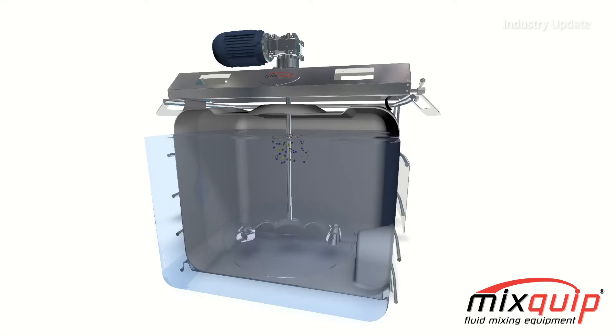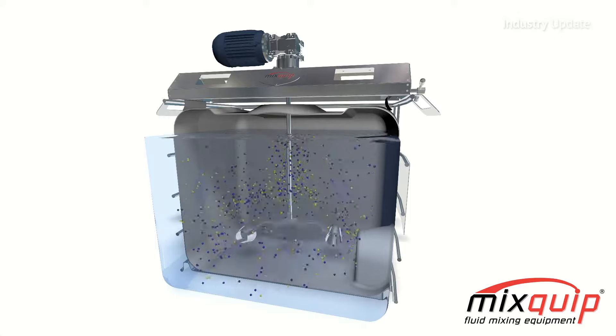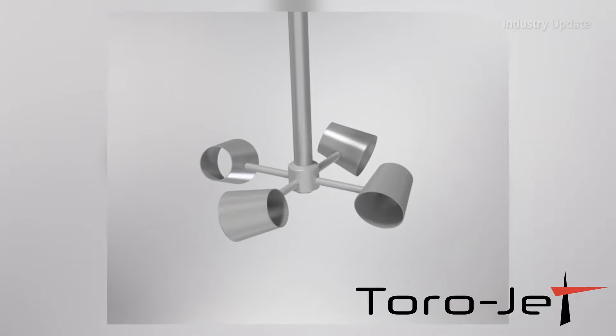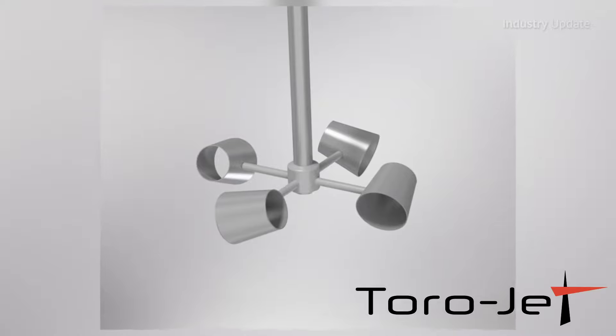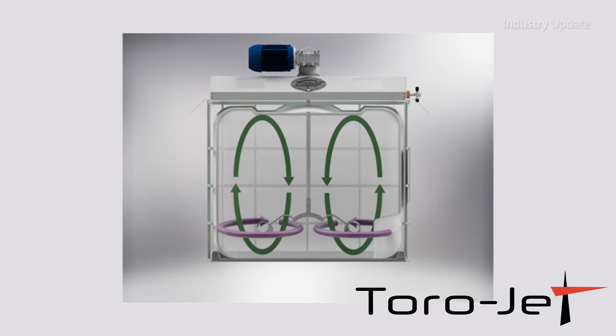Hi, I'm Tim Webster. The Australian-made Mixquip Series 200 from Toralba Industries is a flexible, all-in-one mixing option for fast, efficient and effective blending. Its new ToroJet impeller focuses on technique rather than speed to deliver next-generation agitation with a single impeller. It is suited to a wide range of viscosities.